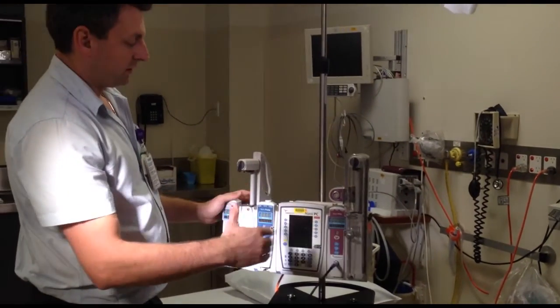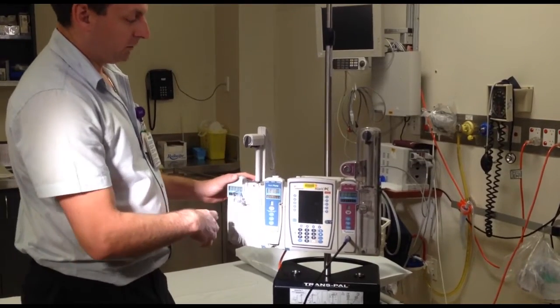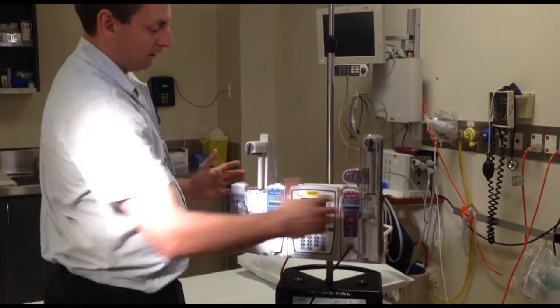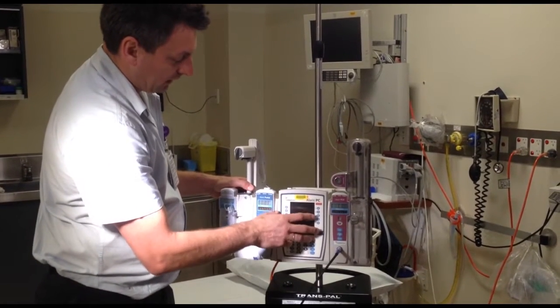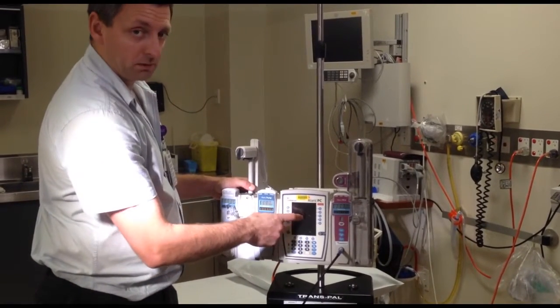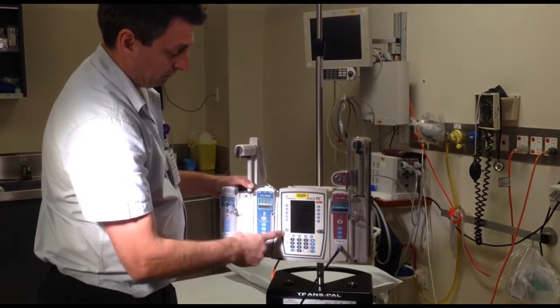That's the module system — it can take four modules, so you can put another syringe driver or LVP on it to make four. There are buttons on the front. The actual screen isn't a touch screen; you have to soft press these keys on the sides and down the bottom.